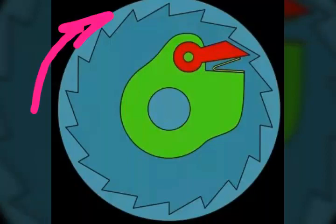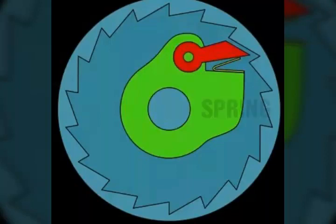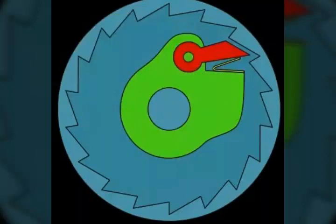But when you reverse pedal, the pawl falls back and becomes free. The yellow collar link is actually a spring that prevents it from falling permanently. This is the reason why you hear the distinct click-click sound when you reverse pedal. There are also multiple pawls placed along the circumference.